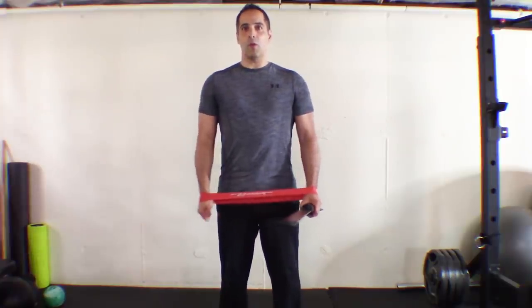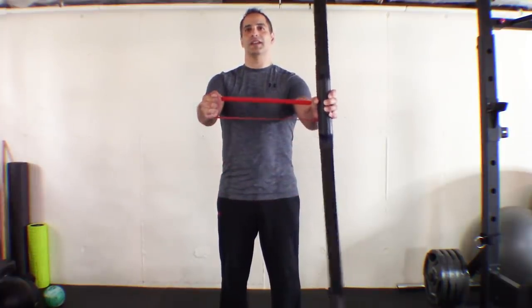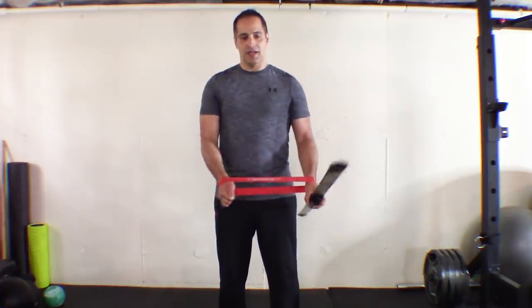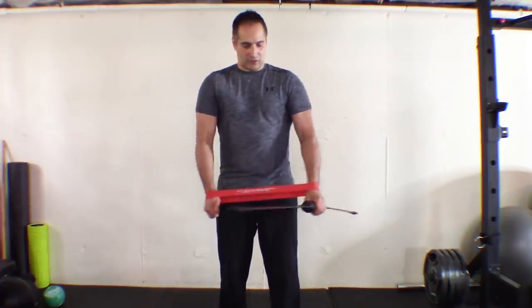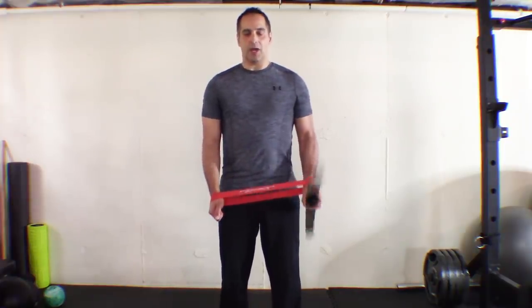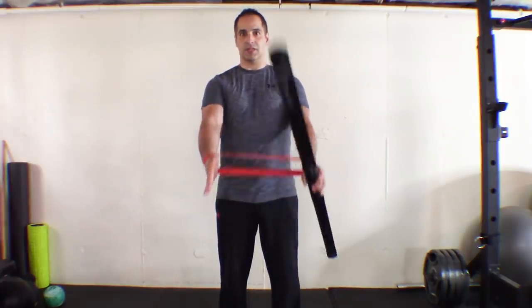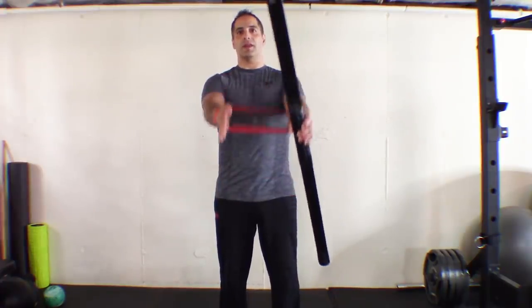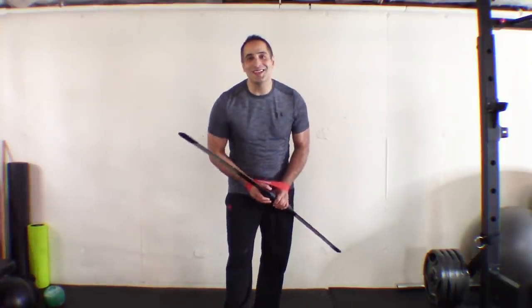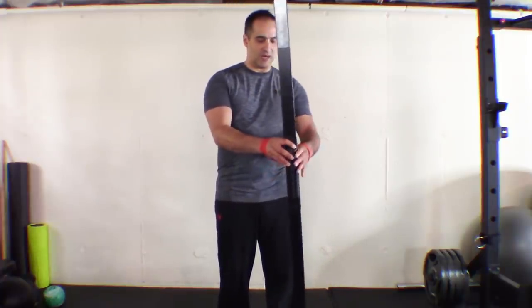Number two: the band is still around the wrists, but we're going to open the band up wide and come up in this shoulder flexion move. What makes this so difficult is that the band is trying to pull your arms in. What you want to be aware of is that as you come up with the Body Blade, don't let that other hand come in — try to keep it out so it's equal as you go up and down in that shoulder flexion.